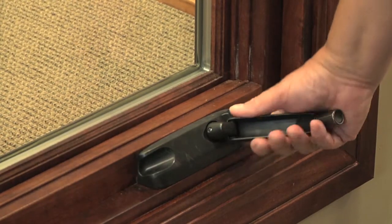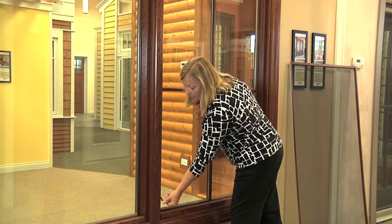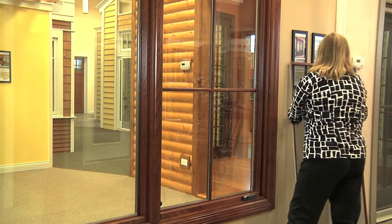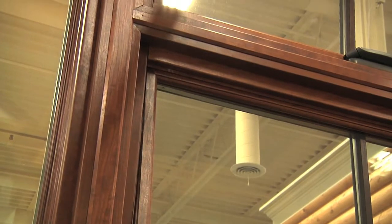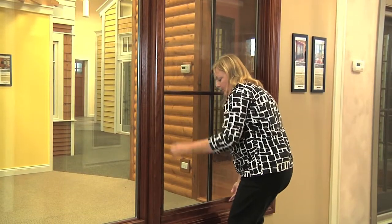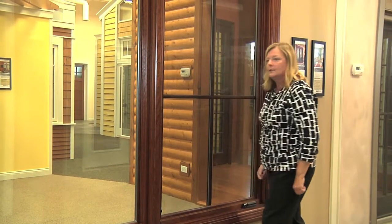I'm going to crank it in to a closed position and then lock the sequential lock lever. Then very easily you're able to replace the screen by taking it into the groove and dropping it down.